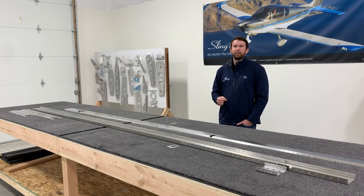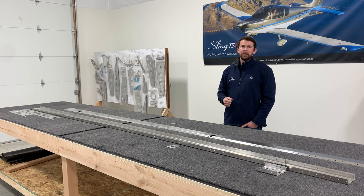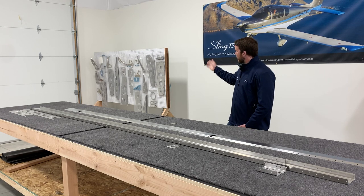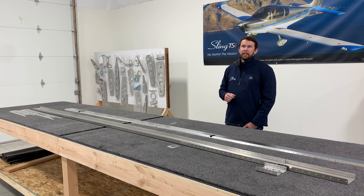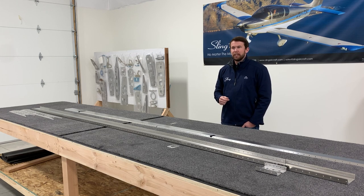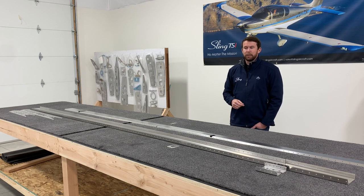To begin your wing build, the very first step is to unbox and inventory your entire wing kit thoroughly. This makes sure you have all your components and nothing was damaged in shipping. It also gives you a great opportunity to separate out your left wing components from your right wing components, and I've got the flaps, ailerons, and fuel tanks on the opposite side of this pegboard separated out as well. That keeps the entire build process streamlined so you're not constantly looking for parts and don't accidentally use a left wing rib on a right wing.